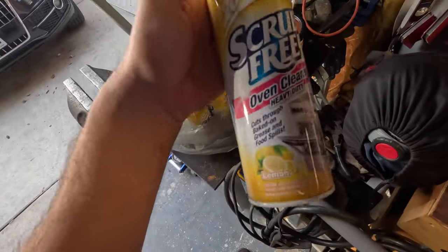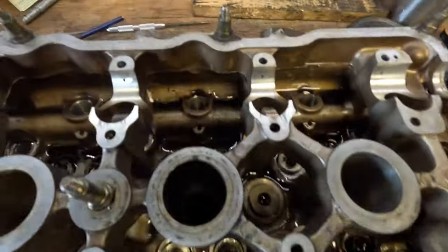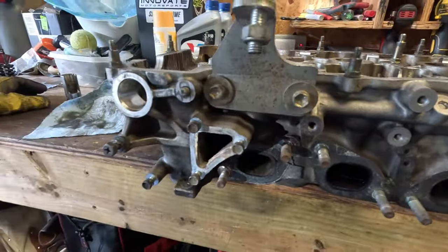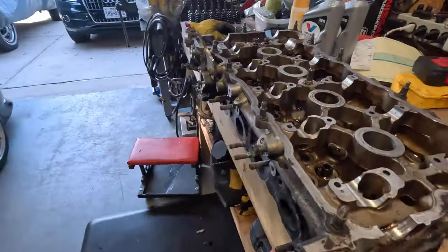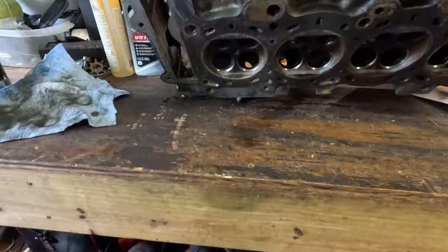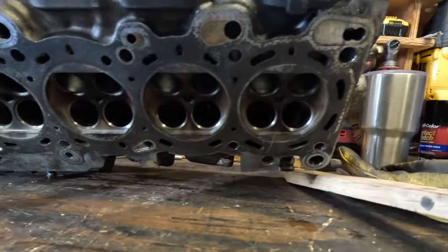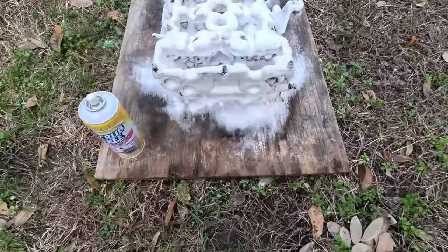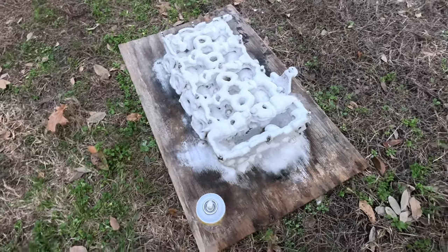I'm going to take a whole bunch of cans of oven cleaner and douse this thing to try to get all of this grease, oil, and stains - just clean this whole head up. Hopefully it'll look good as new when it's finished. Here's a good full view of this thing for a before - pretty crusty. And here's the bottom side. I'm going to scrub this surface really well so it looks good as new.